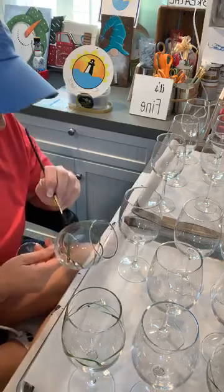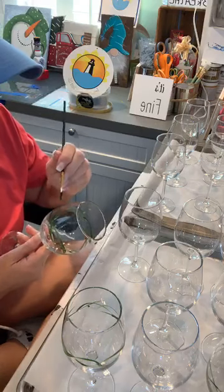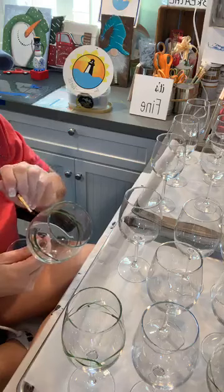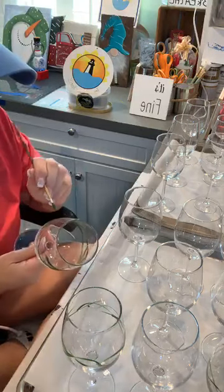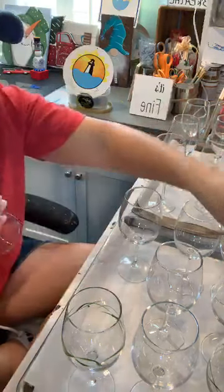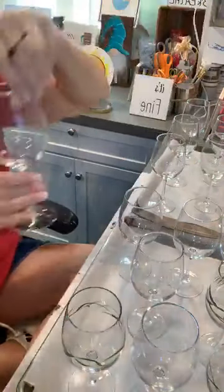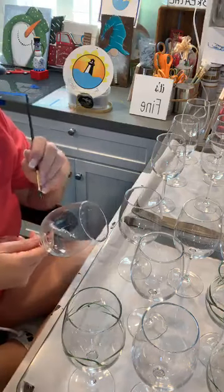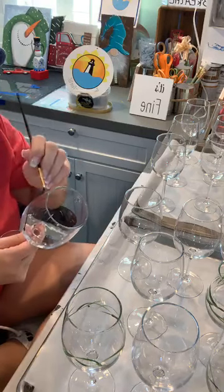We had some boxes of stored stuff down there, so when we got back from the cruise on Thursday I ran to Home Depot and bought rubber bins. This morning daughter number one and I got up, threw out the boxes, and packed all that stuff into plastic bins — so if there's ever a problem again, anything that's on the floor is in a plastic bin.